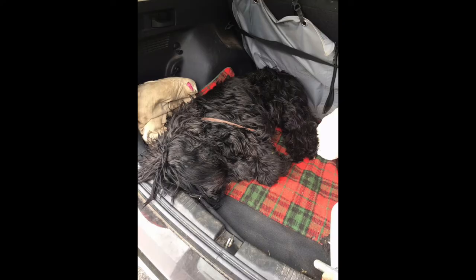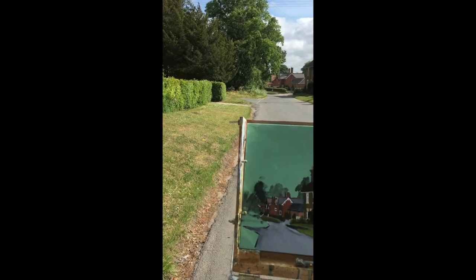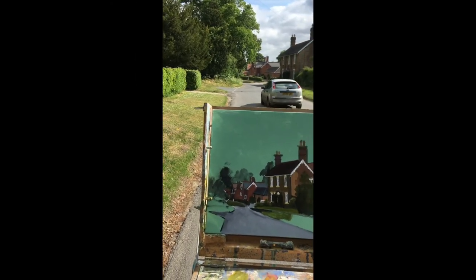Oh and there's my faithful companion keeping me company — just taking him for a walk.